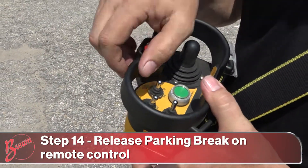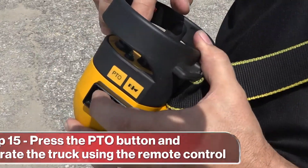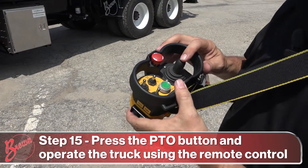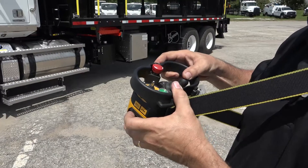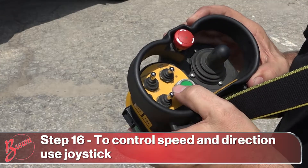To move the truck, release the parking brake and press the push-to-operate button. Your speed and direction are controlled by the joystick. The further you move it, the faster it will go. You can also increase the speed by turning the high idle control on.